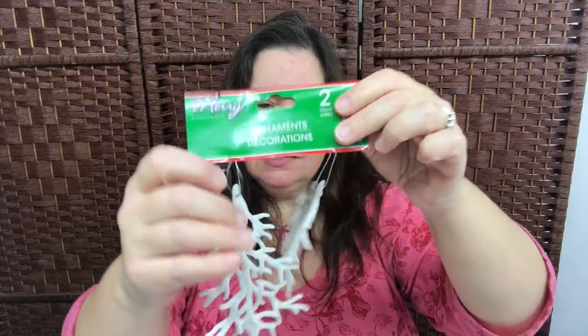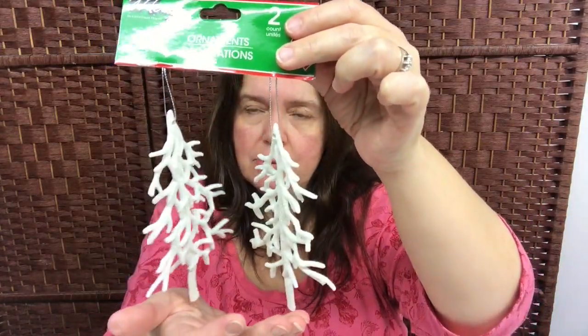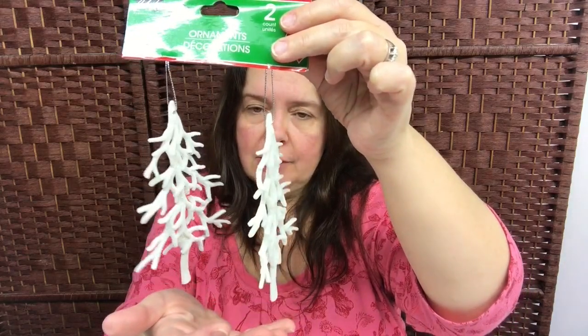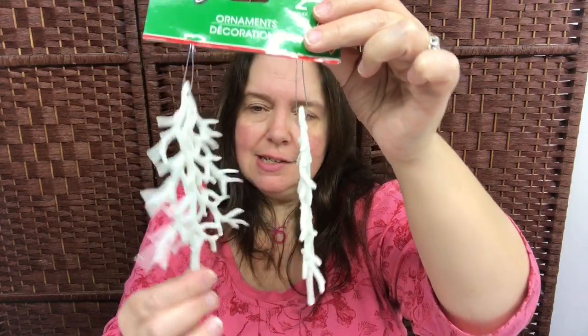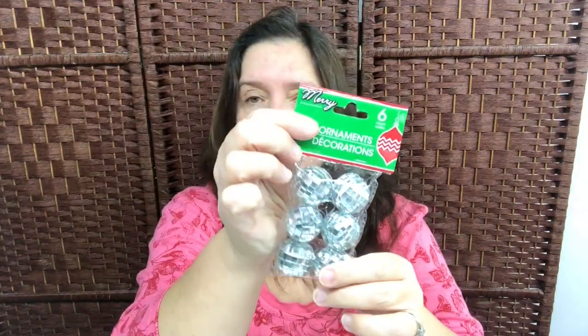I picked up a few more decorations. I got these little white dangling ornament trees — I probably will not put these in my Christmas tree but I have an idea to use them in another Christmas crafting DIY. I also got these little ornaments that look like little disco balls.